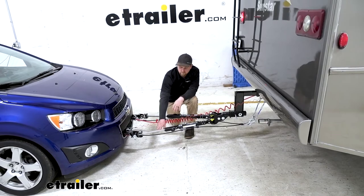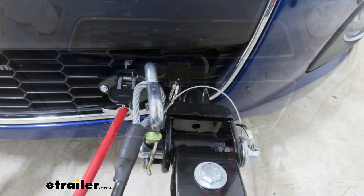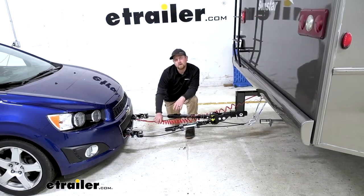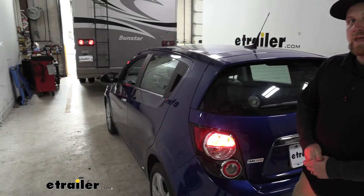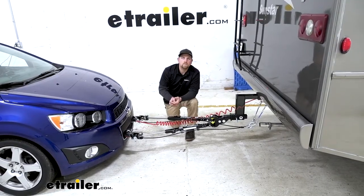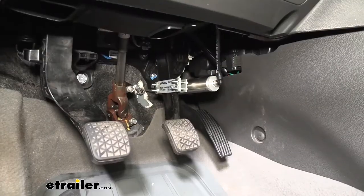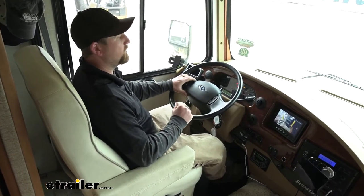Third main component is going to be safety cables, and these are there in the event of an unlikely disconnect — those are going to keep everything paired together. Fourth main component is going to be tow bar wiring, and this is going to transfer the lighting functions from the back of your motorhome to the back of your Sonic, keeping you safe and legal. Last but not least, fifth main component is going to be a braking system, and this is going to apply the brakes in your Chevy whenever you hit the brakes in your coach, helping to bring you to a more predictable stop.